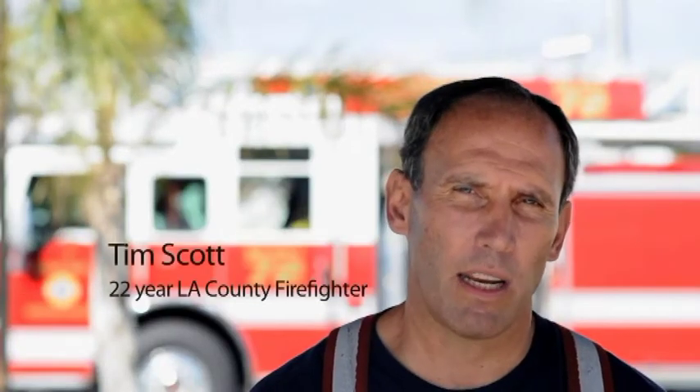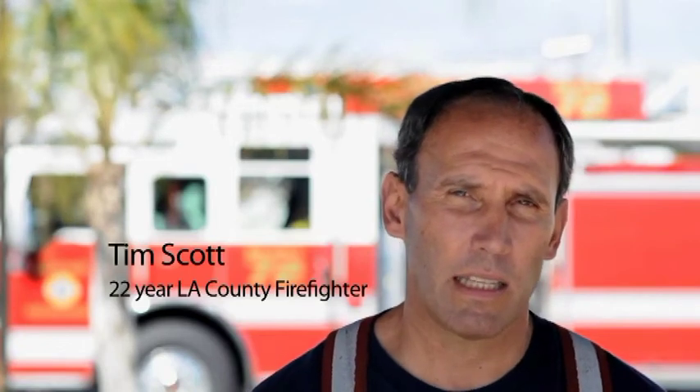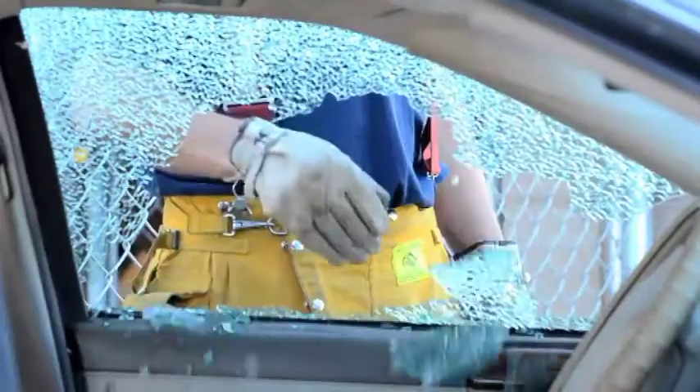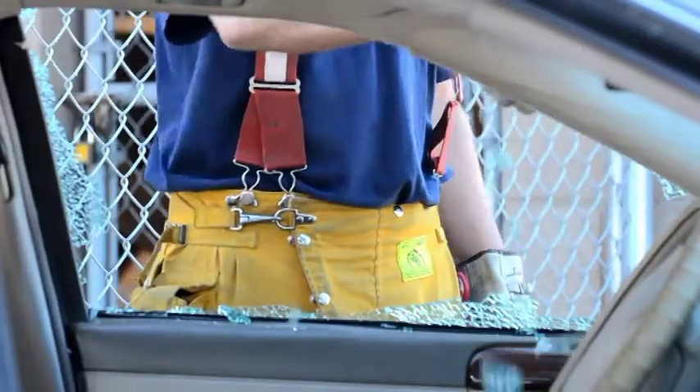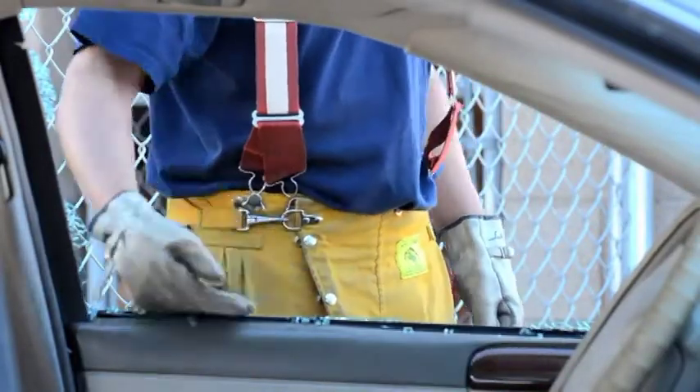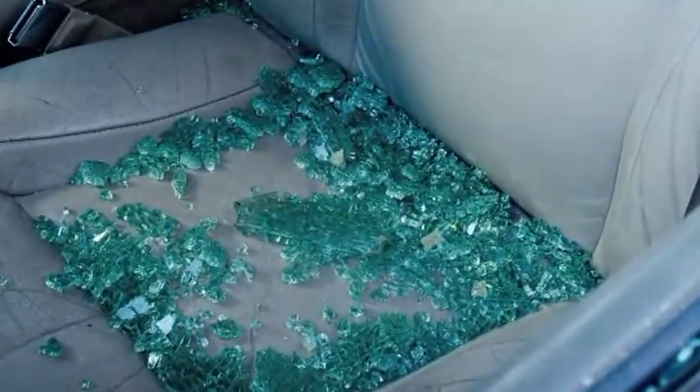One of the complications we have when trying to extricate a patient is getting into the vehicle. We have to break out a window somewhere, which causes broken glass to be all over the inside. We then have to crawl through that broken glass to get to the patient to cover them. The broken glass everywhere creates a problem for safety workers because it cuts through our safety equipment, and it creates a problem for the patient when we try to extricate them over the broken glass onto the backboard and out into the ambulance.